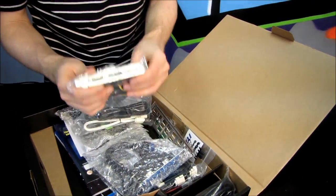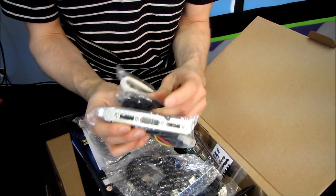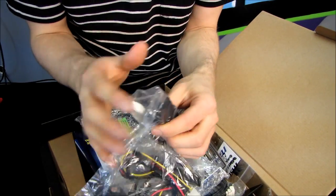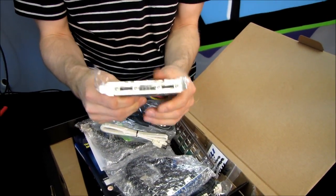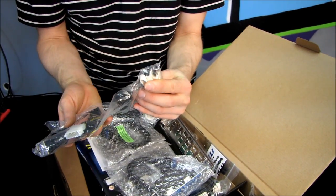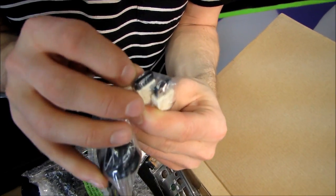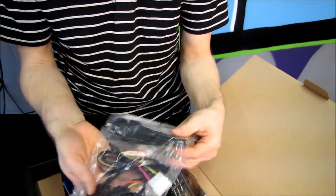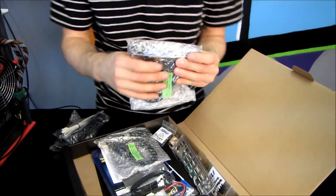Next we have an eSATA port as well as an adapter plug from Molex power, which plugs into your power supply, to dual SATA power connectors. This is a really cool little thing because you can take bare hard drives and plug them into the back of your system and easily access the data with the included eSATA-to-SATA cable and this particular power adapter. Good feature.